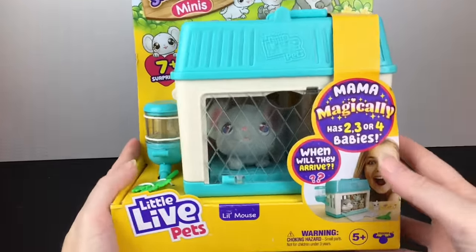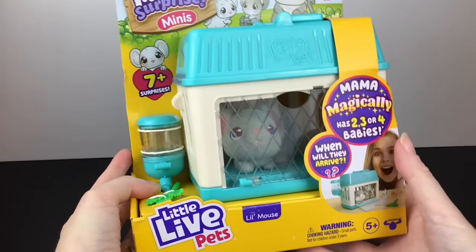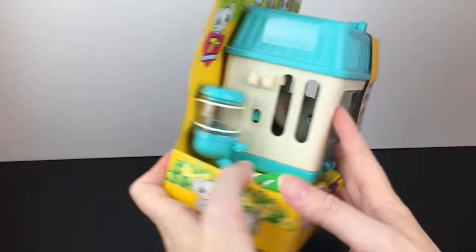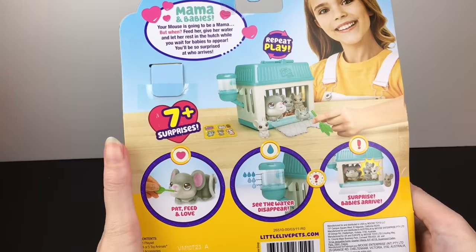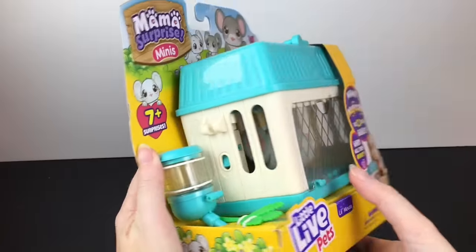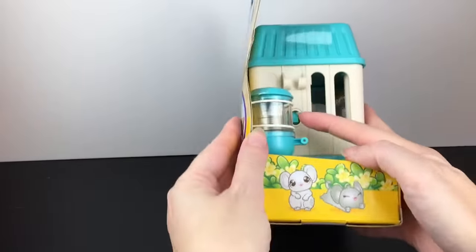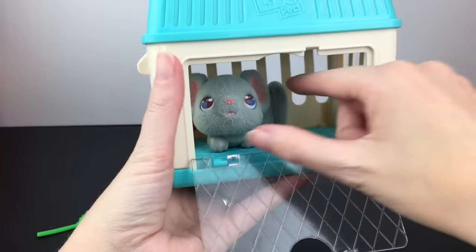First up, we'll start with our Little Mouse Mama Surprise Mini. The mouse inside is actually flocked, which is really soft, and there are seven plus surprises. It also has a water reveal feature that takes 60 minutes to reveal — so a little bit longer. We'll start with this one, set it aside, and then see the reveal at the end of the video.